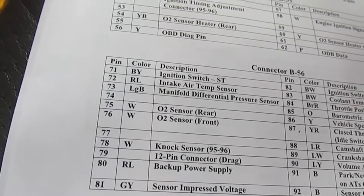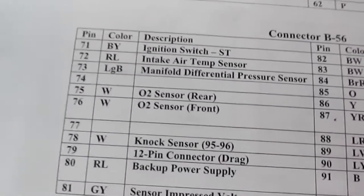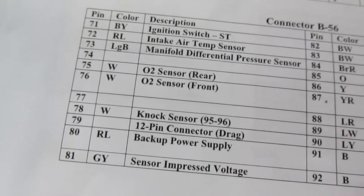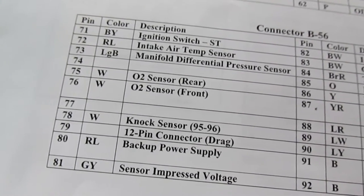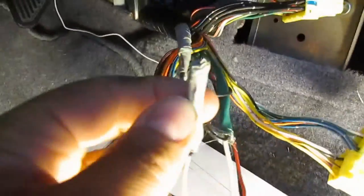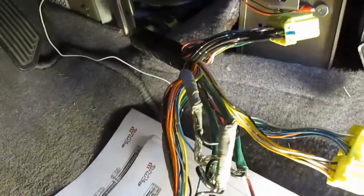I still have my O2 sensor in the back plugged in, so I can't piggyback them. What I'm going to do is snip the rear wire, cap it, and wire my signal wire into the connector. If I ever want to go back to stock, I just remove the cap and put the stock O2 connector back — not a big deal.